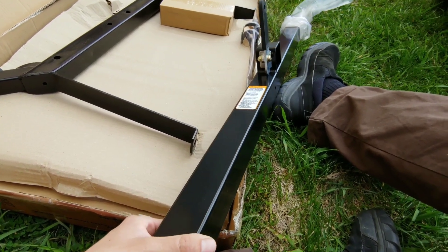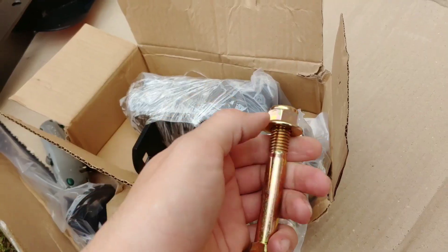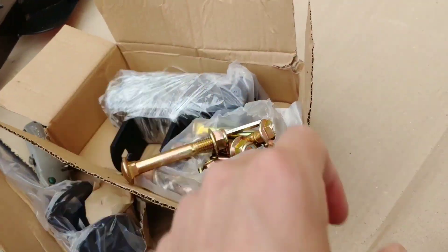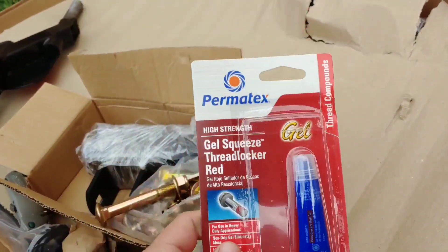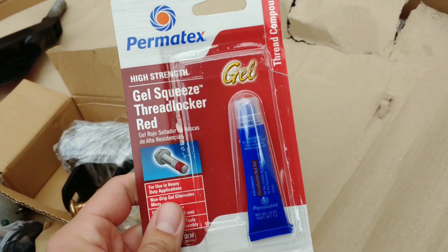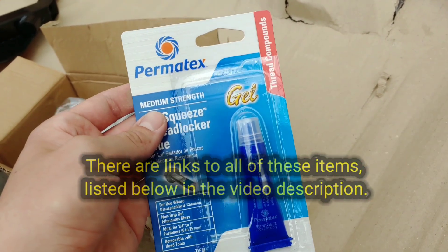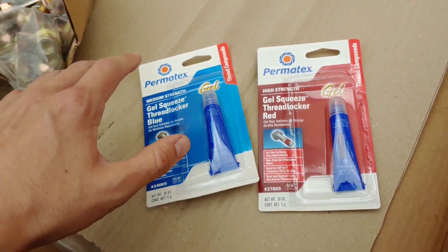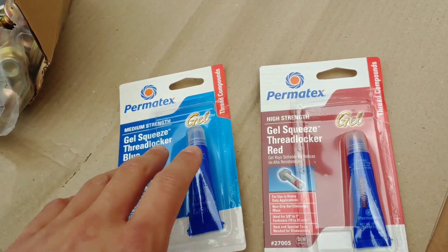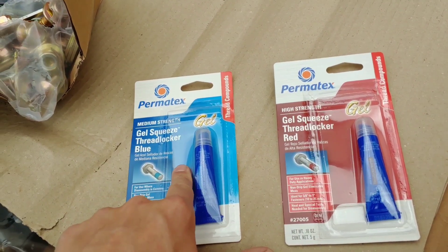First impression is that these parts feel very solid, very heavy, and well built. When putting nuts on the bolts, always use Loctite blue — the gel squeeze type. You can use red, but only if you're almost absolutely sure you're never going to have to take it apart. If you're going to have to replace a tire or something, use blue. If you don't use thread lock, the nuts will loosen off those bolts over time and your trailer will fall apart. This is what they use in automotive.